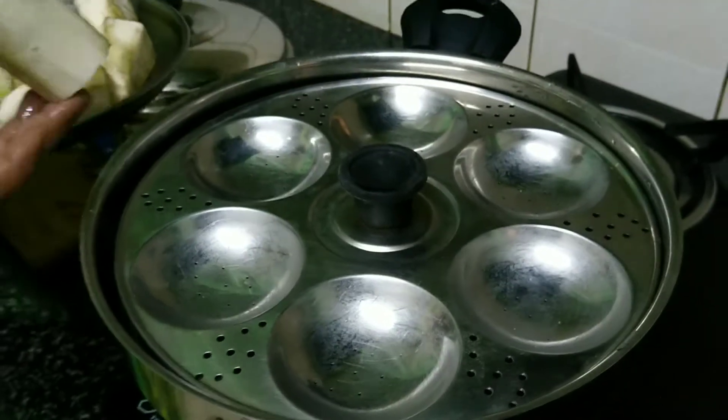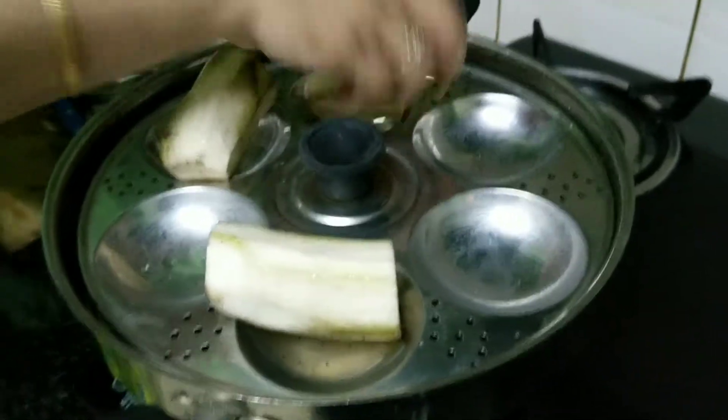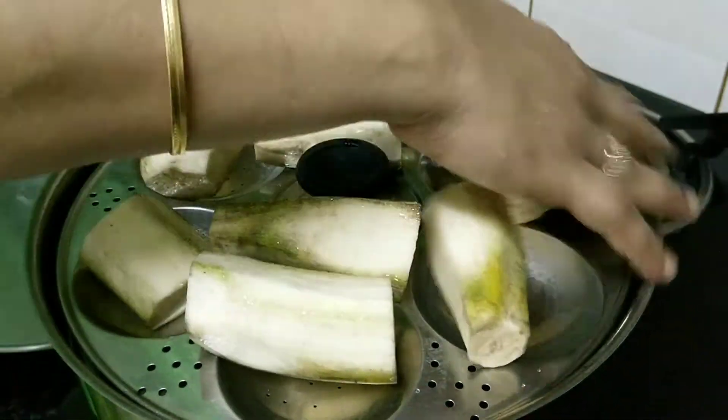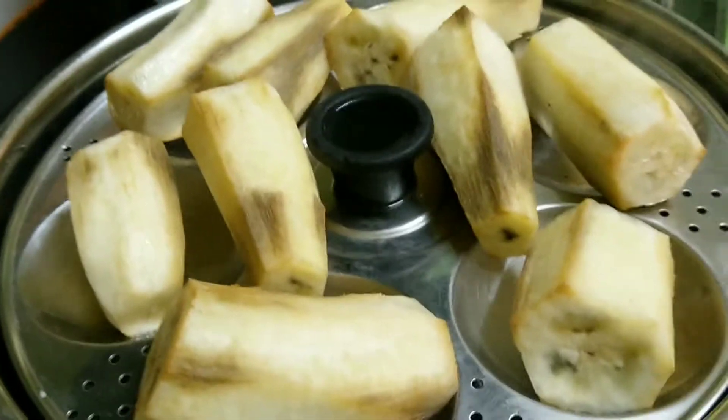I'm going to be steaming the raw plantains in my steamer for about 10 minutes. Now let's take out the raw plantains — they have steamed very well. Once they cool, we'll be grating them.